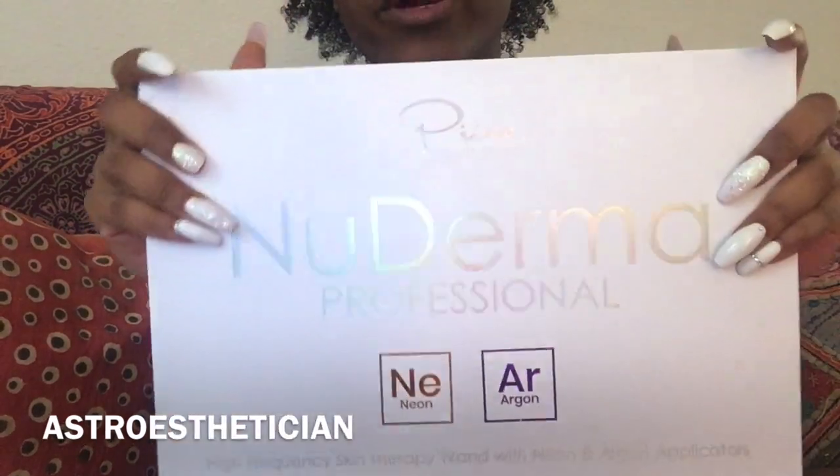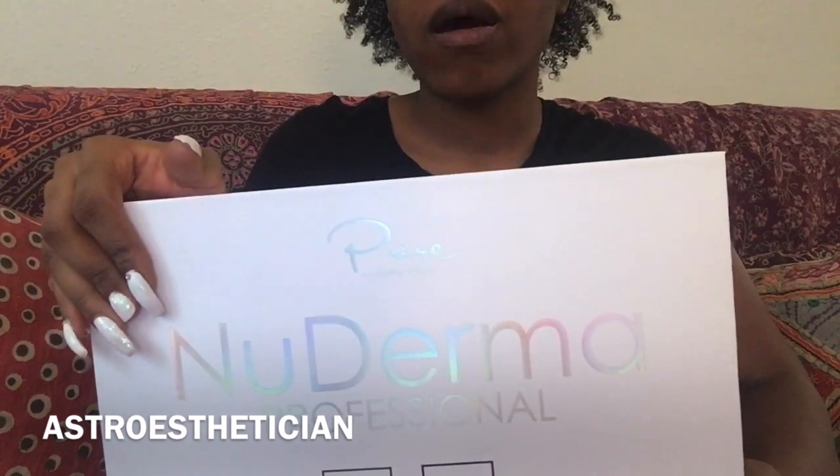Hey guys, it's Jasmine and I'm back with another weekly video. This week I'm going to be unboxing this new Derma Professional high frequency machine. For this video I'm just going to be showing you guys what's inside, letting you see what it looks like if you're interested in buying it — all that jazz. This was like $69 and some change.